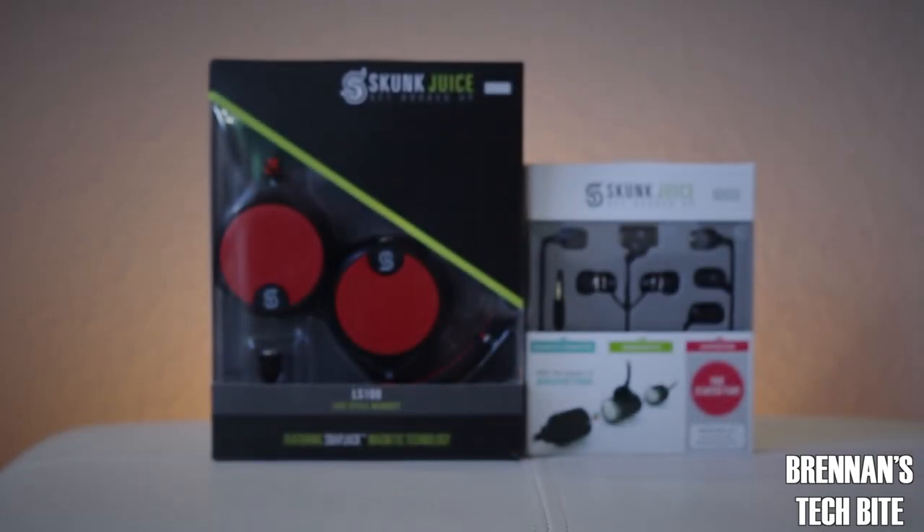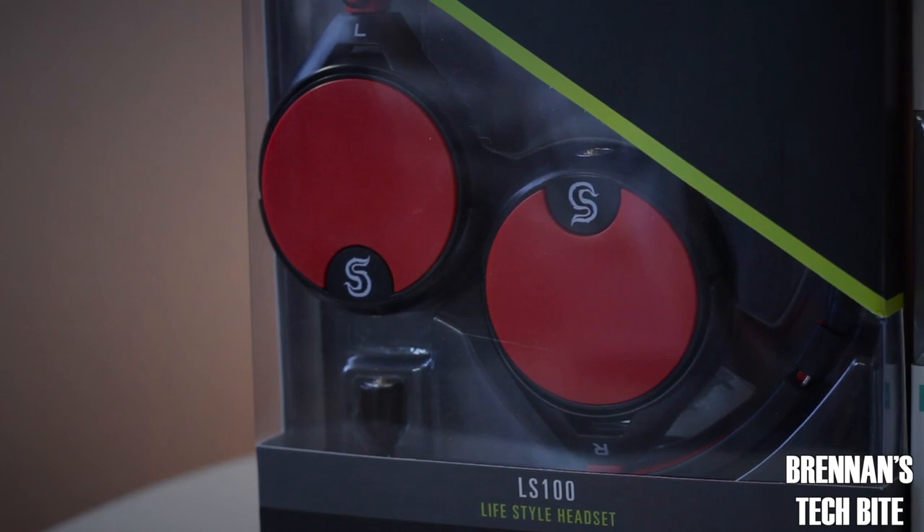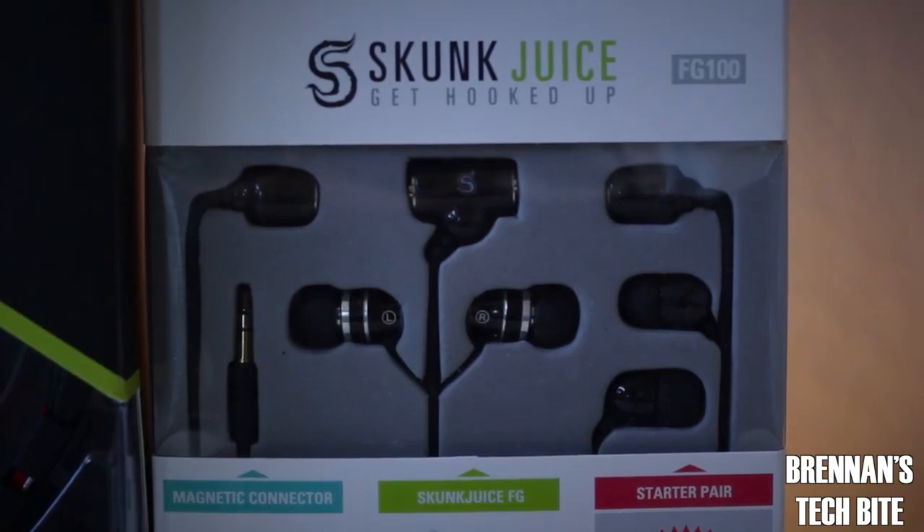Hey guys, Breton here with Breton's Tech Byte. I normally don't review two kinds of headphones in one video, but there is a unique reason which we will discuss at the end of this video.